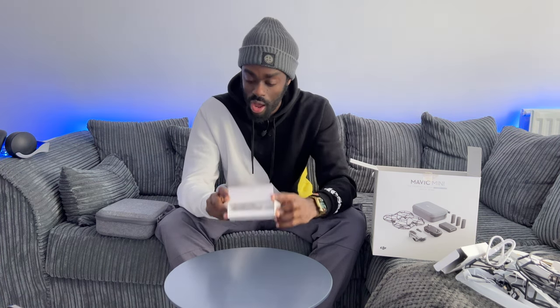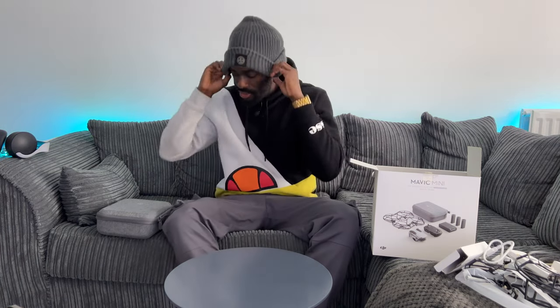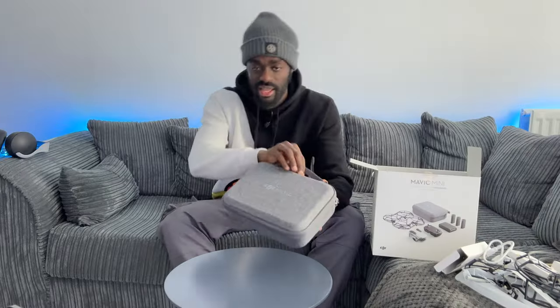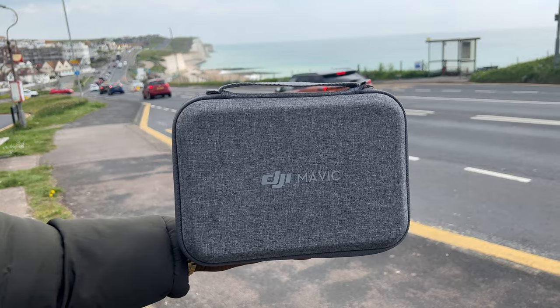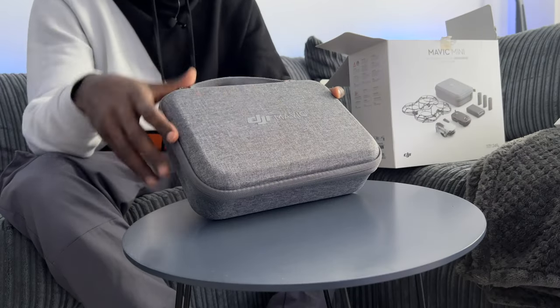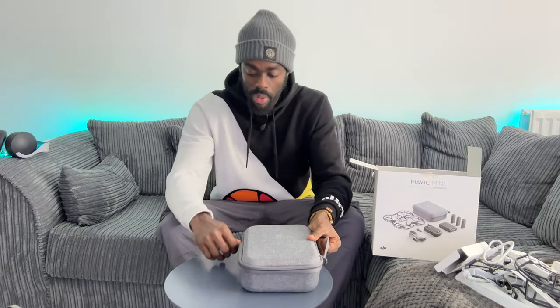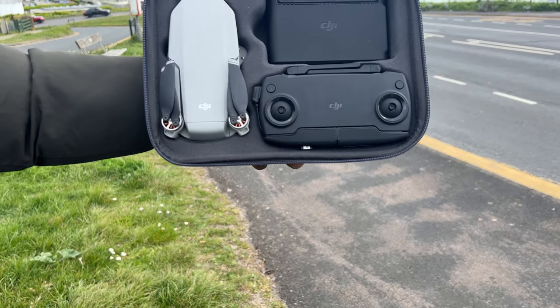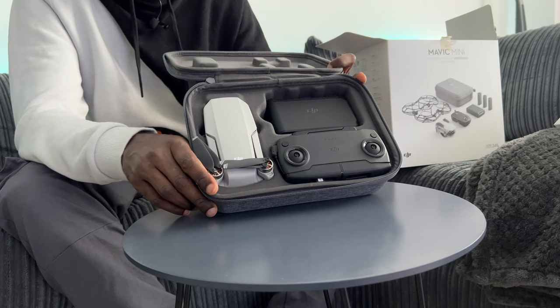The batteries that come with the drone have already been placed inside the main carry case for easy transport. The carry case has a pretty sleek design, easy to carry on your journeys, and features an embossed rubber DJI Mavic Mini logo. It opens via a zip and inside you can see the drone itself, the battery pack charger, and the drone remote control.